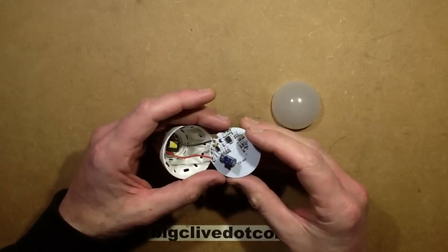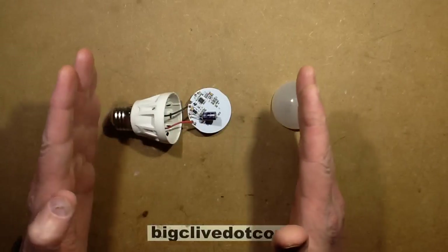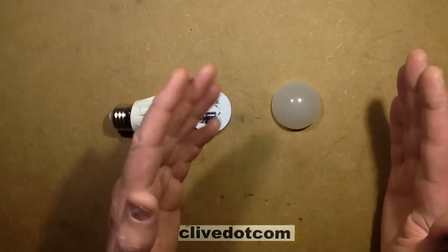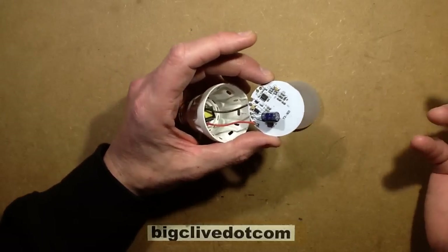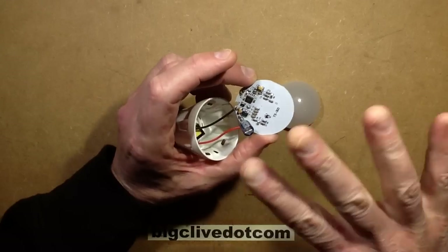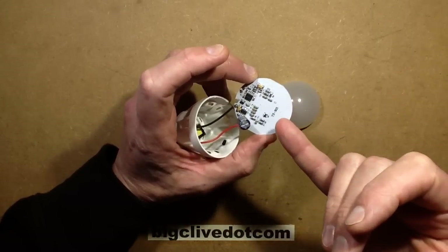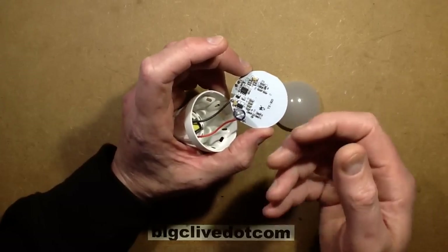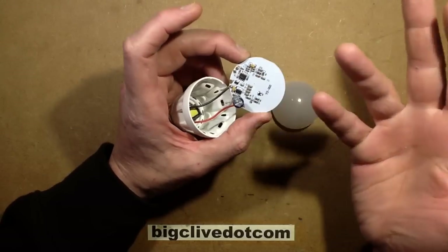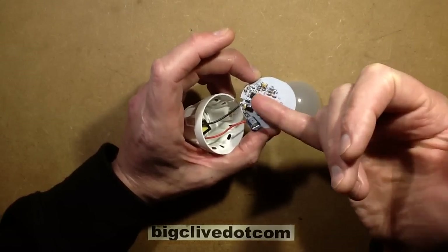It emits a continuous carrier wave of radio energy. As you move about backwards and forwards, it detects the fact that movement changes the frequency slightly — reflecting waves back faster as you move toward it, or later as you move away. And the circuitry is just based on one little transistor. It's black art — just weird.